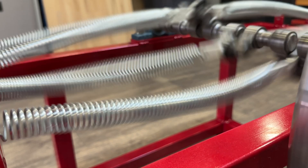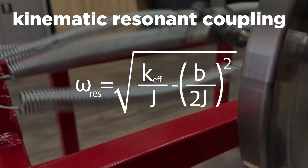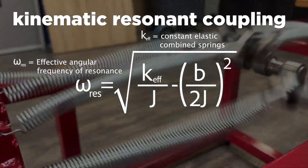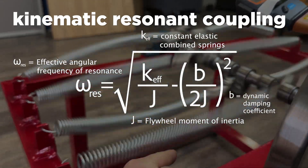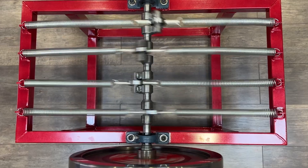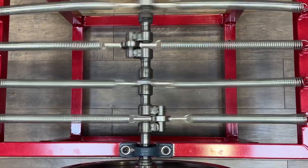This is possible thanks to a phenomenon of induced resonance that occurs when the system's oscillation frequency approaches the natural frequency of the springs. We call this phenomenon kinematic-resonant coupling, and it can be approximately modeled with an expression inspired by damped spring-mass systems coupled to a rotational mass. Here, omega is the system's effective resonant angular frequency, k is the equivalent elastic constant of the combined springs, j is the flywheel's moment of inertia, and b is the system's dynamic damping coefficient. In ideal conditions, when damping is low and the system is tuned to its natural frequency, this coupling enables extremely efficient energy transfer, resulting in sustained rotation with minimal apparent mechanical losses.